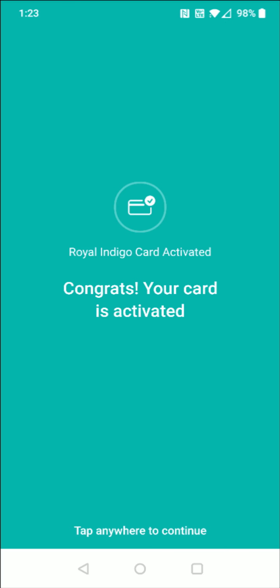After I successfully entered my three digit CVV code, it takes me on to the next page where it says that my card is activated. Congrats, your card is activated. Tap anywhere to continue.